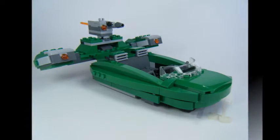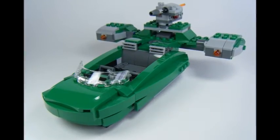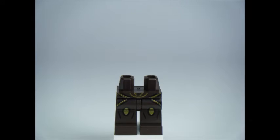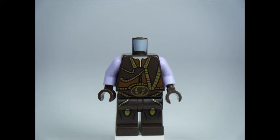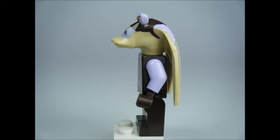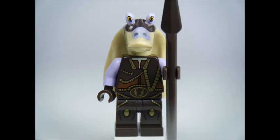It's a great set for recreating the Phantom Menace battle scene but does seem pricey in the UK. Let's check out the minifigures. Minifigures include Captain Tarples the Gungan with brown and gold printed legs. The torso has brown and gold printing front and back, which looks good with purple arms. Captain Tarples' head has purple and brown printing which also looks great, and he comes equipped with a spear.